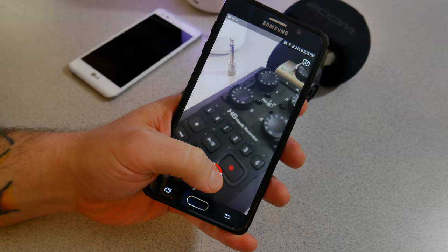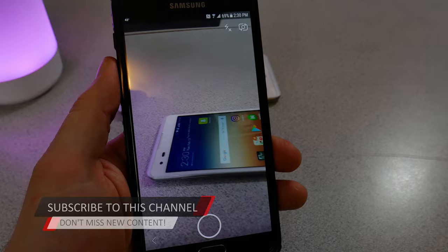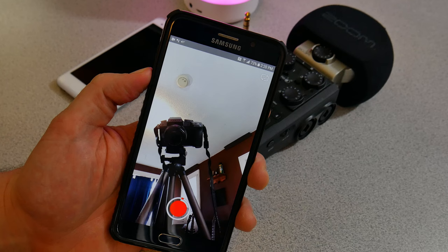Stop doing that — you don't need to in Snapchat. All you need to do is use your handy volume buttons, either volume up or volume down, and you can snap pictures and take video. Press once to snap a picture, hold down to take video, and release the button whenever you're done. It's just that easy.